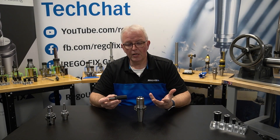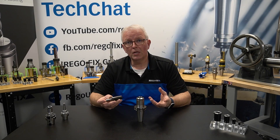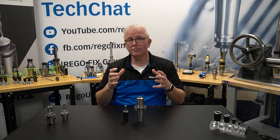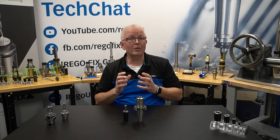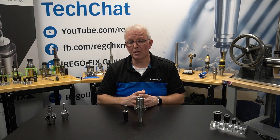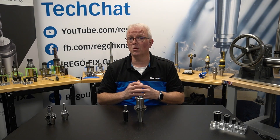Why do I want to limit how far the collet is pressed in? Because we're using the elasticity of the tool holder. We want to make sure that we only stretch the material out far enough to create the clamping force we need to hold on to the cutting tool. That means we stay in the elastic range of the material through the entire press-in and pull-out cycle of the Power Grip system. That's how the material itself can last so long.